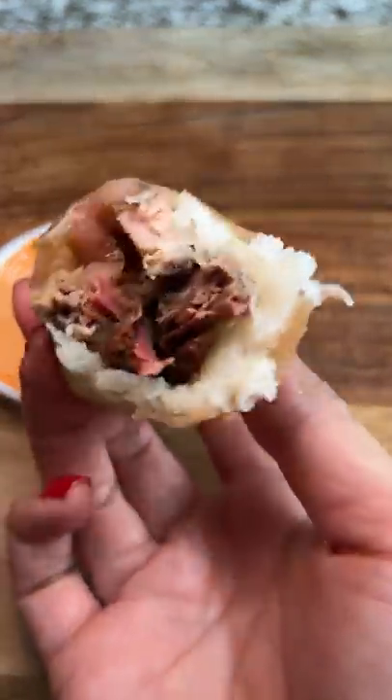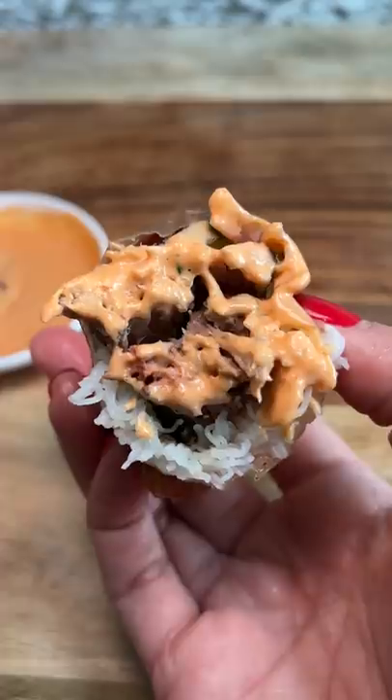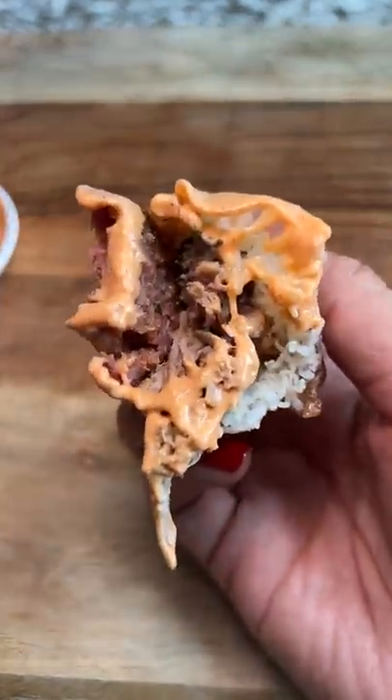I dipped it in the mayo, and holy smokes, it was good. I appreciated getting a taste of all the meats in one bite. You'd think it'd be salty, but the rice paper, noodles, and sauce helped balance that out. 20 out of 10, I would try this again.